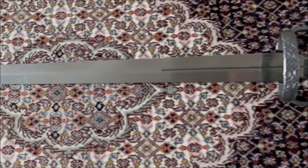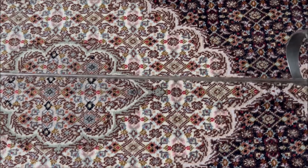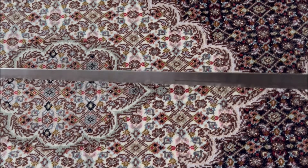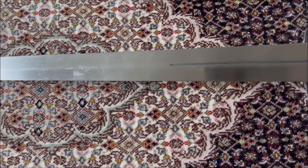Let me just show the blade from the side, for those of you who asked me to do that. This is a diamond section blade — you see that? This is the way it looks, so I'll go slowly here so you can get a good look at it.